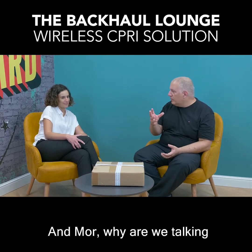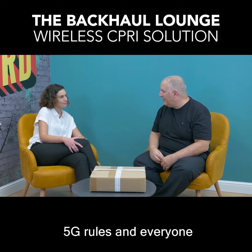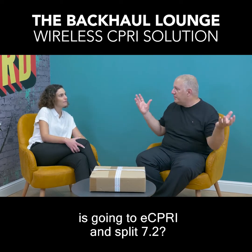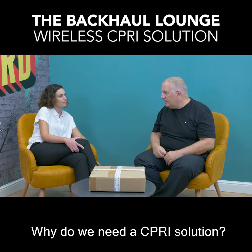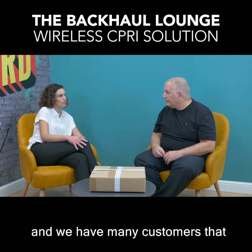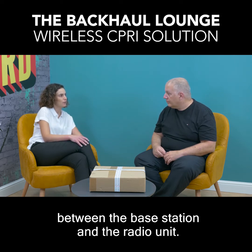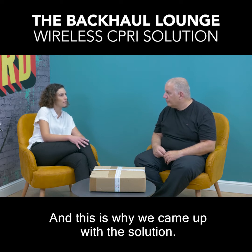Why are we talking about CIPRI in an age in which 5G rules and everyone is going to eCPRI and split 7.2? Why do we need a CIPRI solution? We know that 5G will not replace 4G. We have many customers that still use CIPRI as the connectivity between the base station and the radio unit, and this is why we came up with this solution.